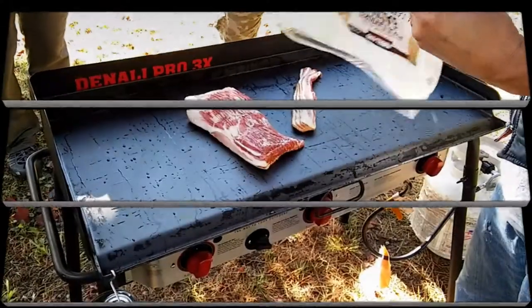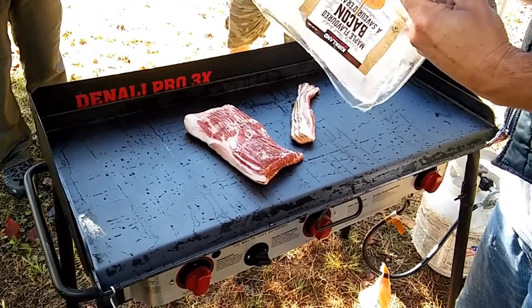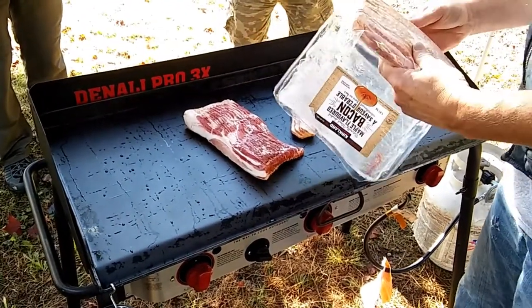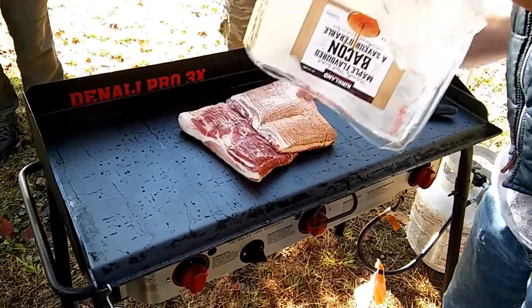Welcome back to Cooking for Millennials, the show that will reteach you how to cook delicious and nutritious foods. Today on the program we've got the Denali Pro 3x Ultimate Breakfast and we've got a few hands to help us out too.